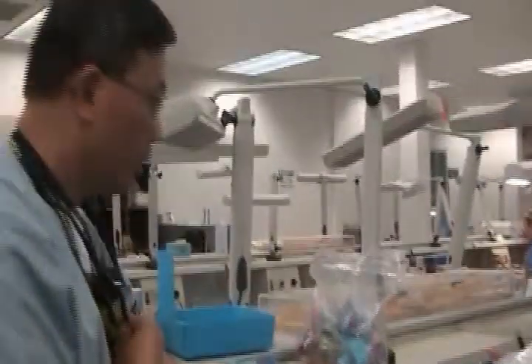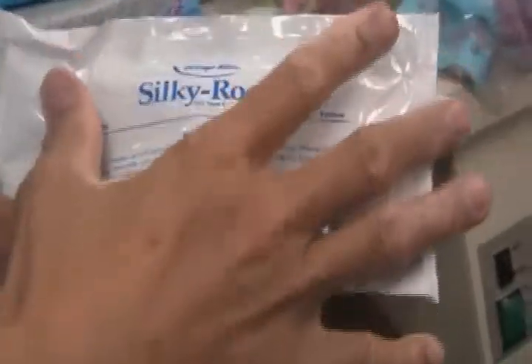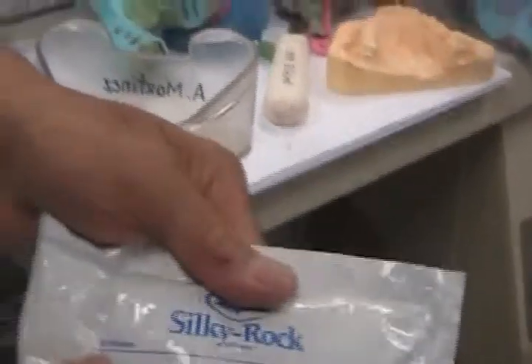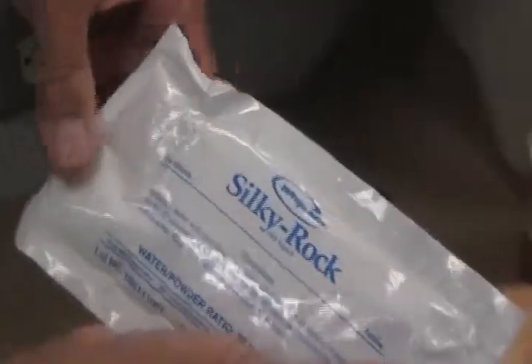We didn't really learn the difference between stones. We just learned 'yellow stone.' So we need to know which yellow is for what purpose. This one is yellow — it's dye stone, for Crown and Bridge. There's another pack in there that says golden. Go ahead and get it. If you just take the time to read each pack, you pretty much know what it's for.